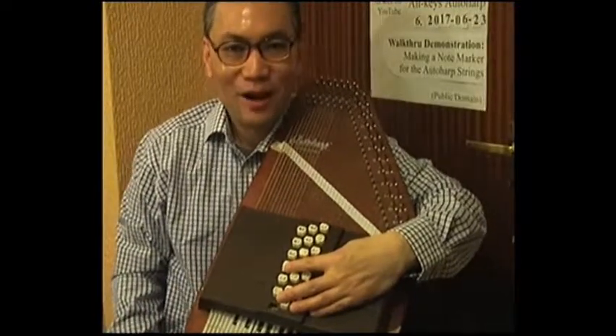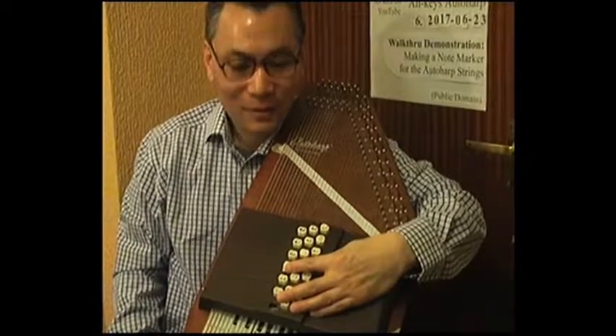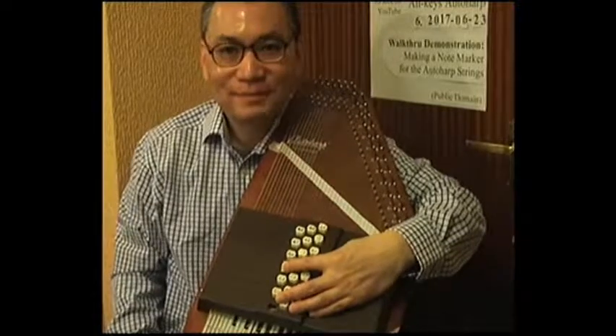That is all for now. I hope you have enjoyed this video. If you do have any comments or feedback, do leave them down below. Otherwise, until next time, have a nice day.